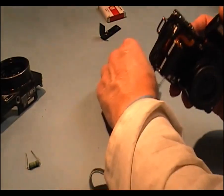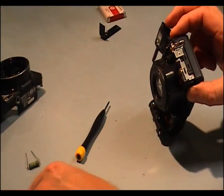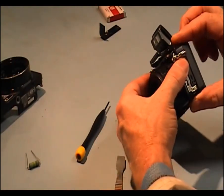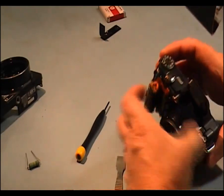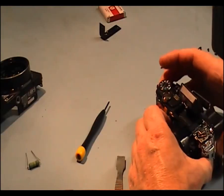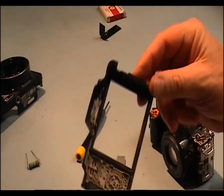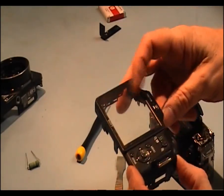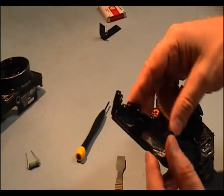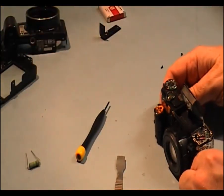Two self-tappers, one inside, and a claw each side here. There's a piece of plastic on the front of it that would have to be cleaned before we put it back on. Now we have access to our screen that has cracked.